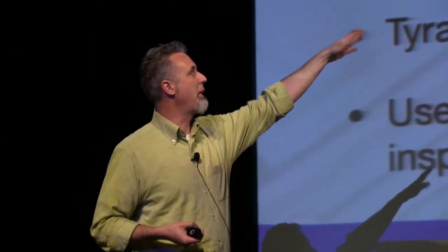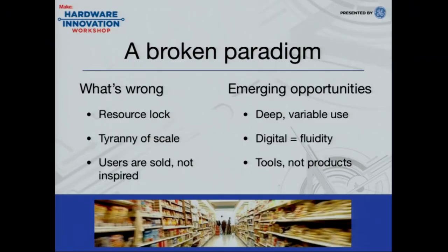What we see 3D printing doing is enabling deep variable use. When you hold a design in digital form, it's fluid — it sits there until demand from someone actually sets that material into action. So it's sitting there as a virtual good, just like iTunes or anything else, and then all of a sudden it's commanded to turn into reality. It's beautiful because you don't have all this waste in the system.